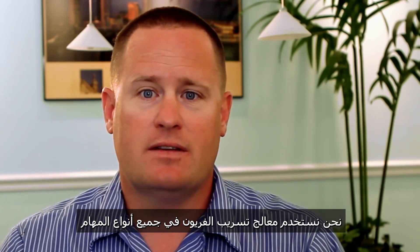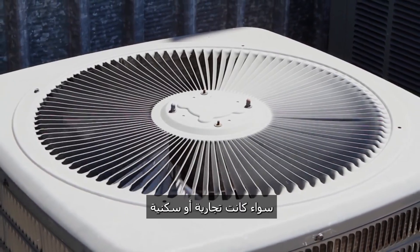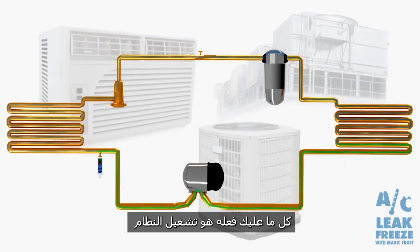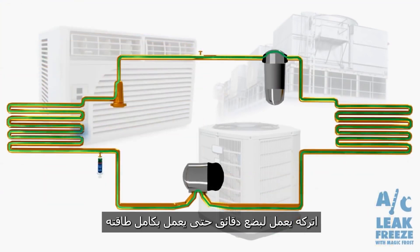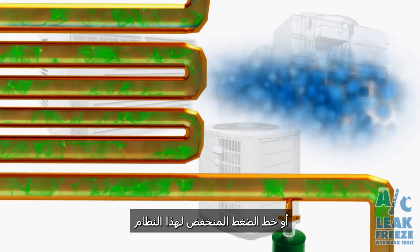We use AC Leak Freeze in all kinds of different applications, whether it's commercial or residential. AC Leak Freeze is very easy to install. All you have to do is turn the system on, let it run for a few minutes until it's on full power, and then inject it into the suction line or the low pressure line of the system.